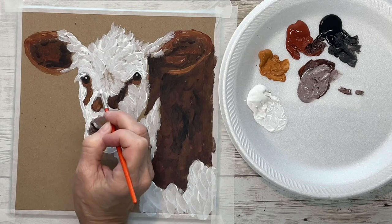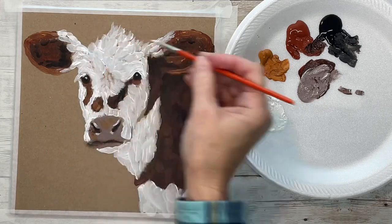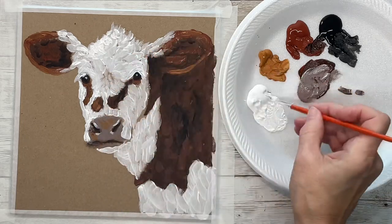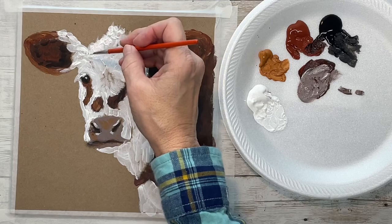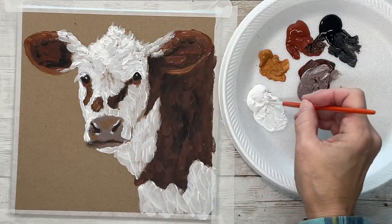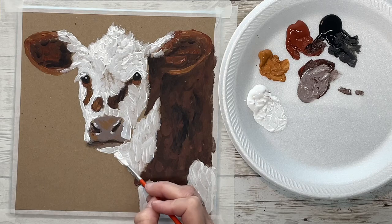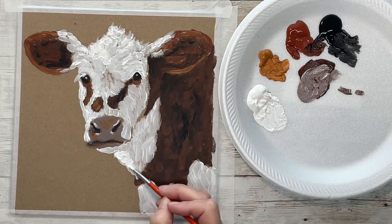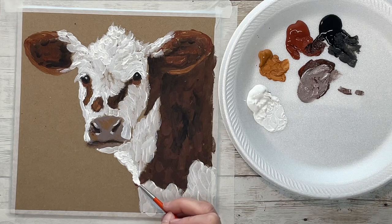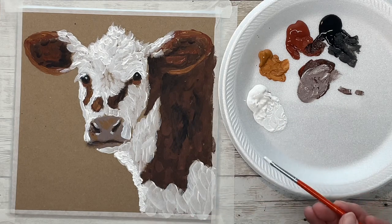When it dries, if you need to come back and brighten it two or three times, that's fine — just make it really, really bright. But you don't want to get too carried away with it, because this is just where the sun is really hitting it. If you get too carried away, you kind of lose all your other shading, all your different shades of white. I just want this edge to be really bright.